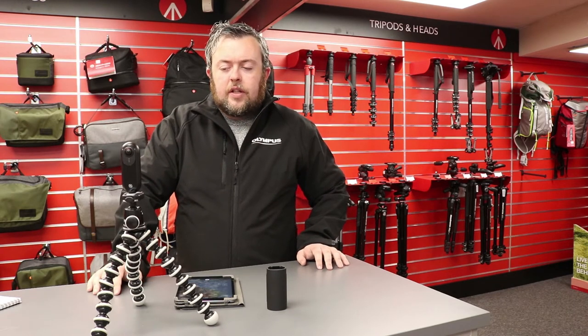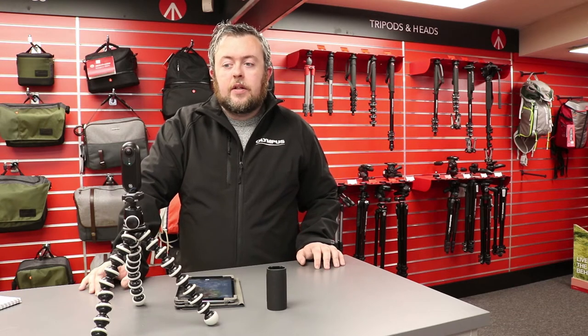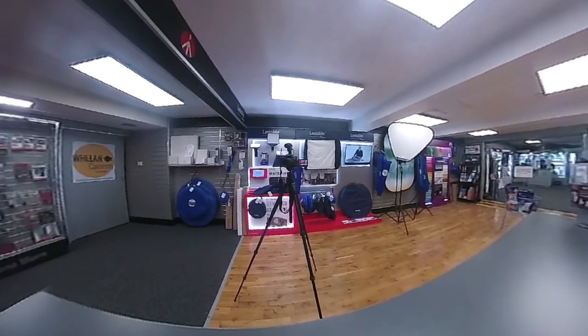It also has a very interesting feature which they call bullet time. Bullet time means if you attach it onto the tether — the string that comes with it — you can swing it above your head and it shoots up to 240 frames a second. It also makes the string disappear, so it appears as if there's a camera flying around the scene that you're shooting.